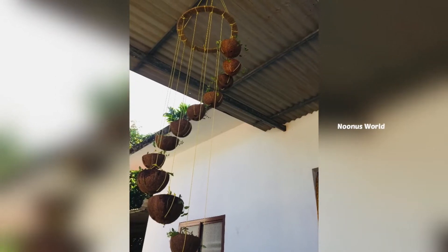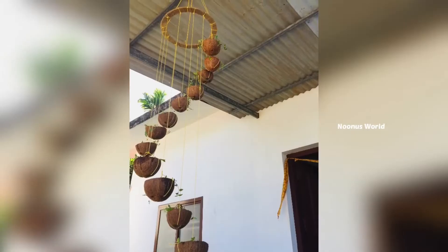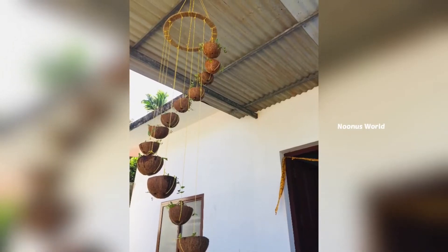I will show you the spiral hanging decor. I will show you the easiest way. We will show you how to make it easy.